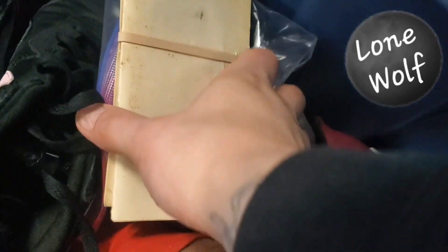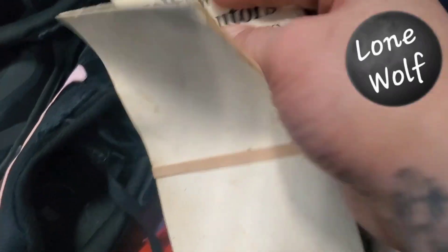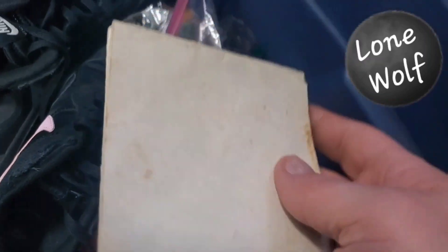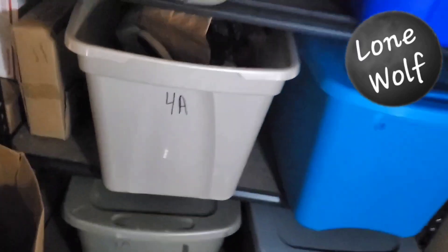Next item is in G4. These are a couple of old brochures for a 1973 Volkswagen Bug — a dealer list and the owner's manual. It's actually from the Bug that I owned that I was working on years ago. It sold for $19.99 plus $19.99 shipping.